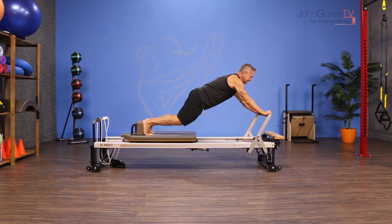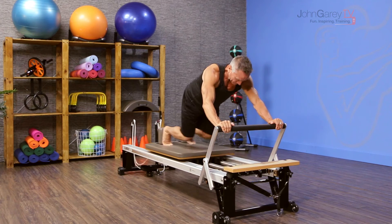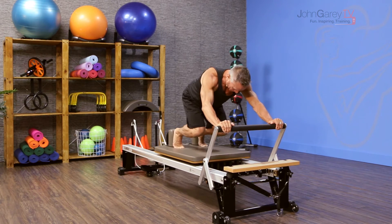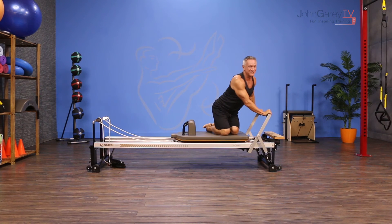From here, stay back, press the carriage out and come in. I'm doing it with a straight back. Inhale out, exhale, pull it in. The emphasis is bringing it in without losing the spine position.